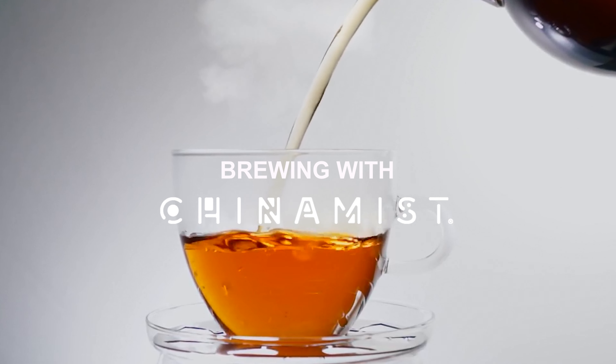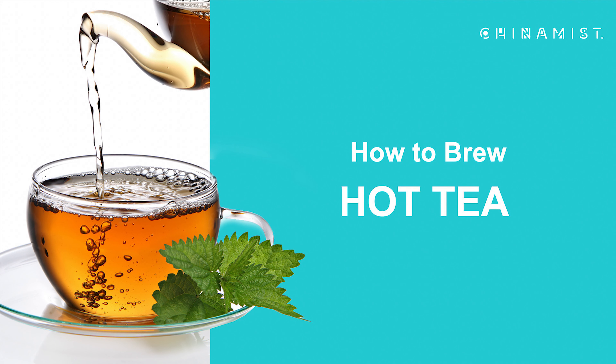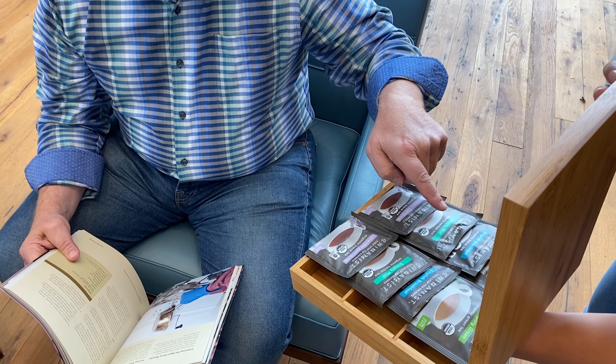Welcome back to another Brewing with China Mist. Today, we will demonstrate how easy it is to prepare a single cup of China Mist hot tea for your customers.